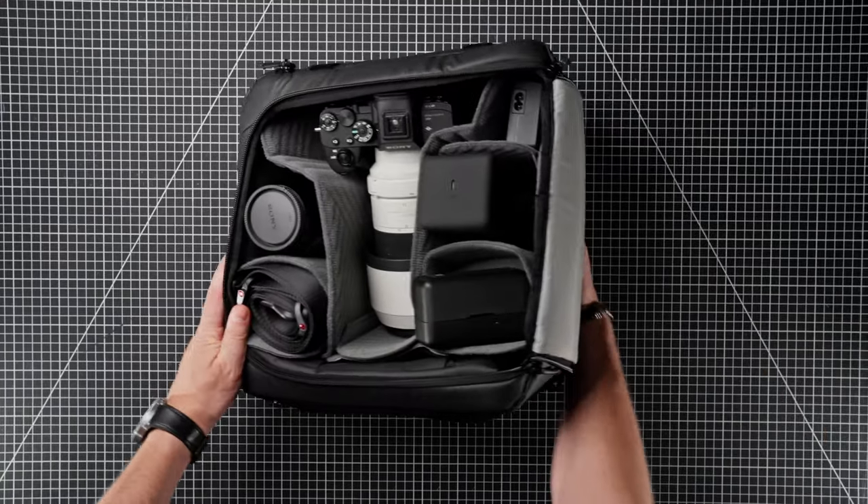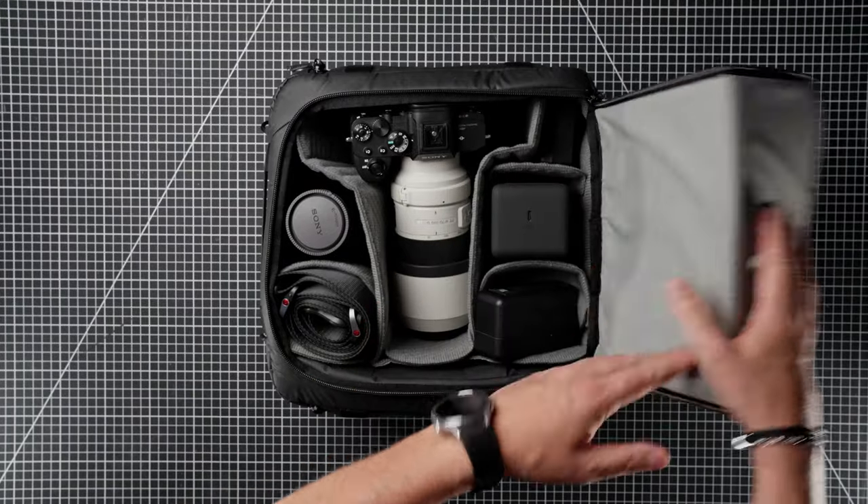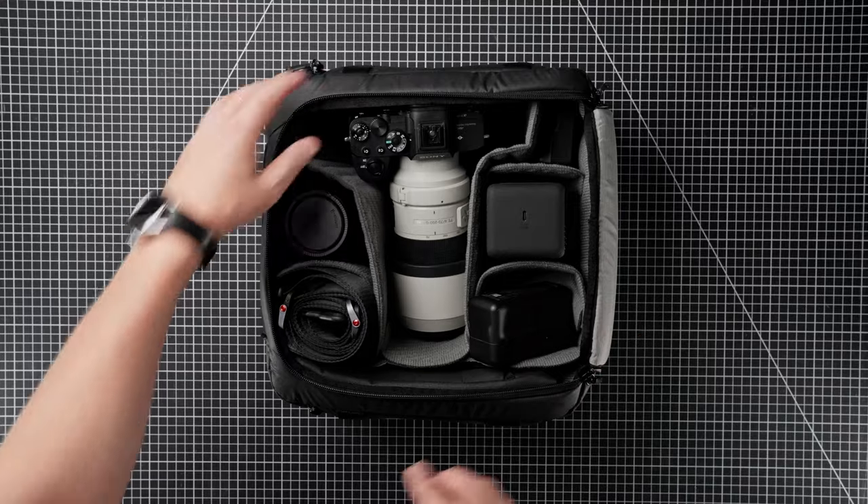You can fold the lid underneath like so — there's a little stitch down here so it folds exactly underneath the bag. That makes for good management when it's inside a backpack.